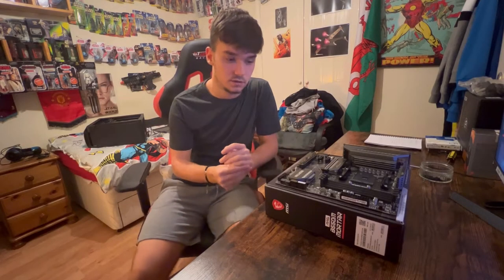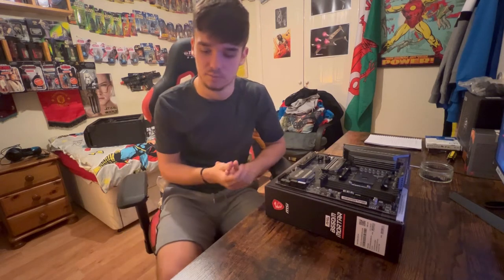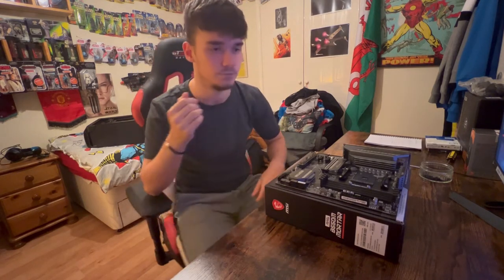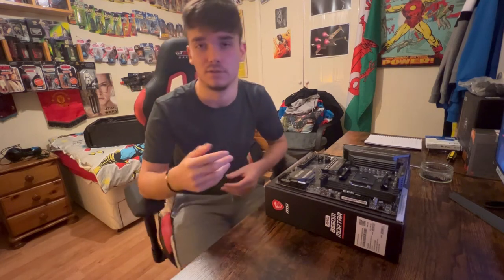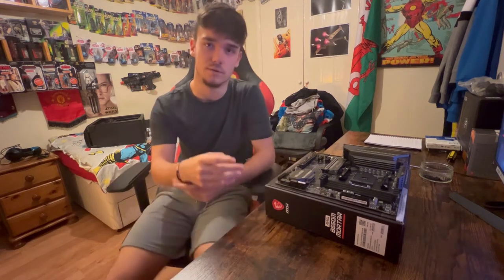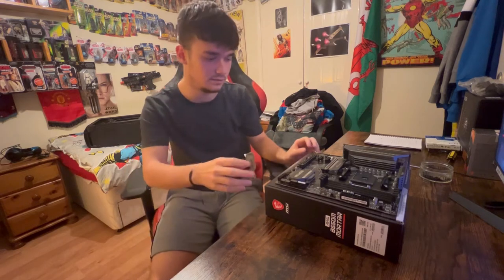Hi everyone, this is my first YouTube video. I was going to live stream it on Twitch but I thought I'd just do this first, then I will be live streaming on Twitch using this PC, so if you want to watch that I'll leave a link in the description. I'm going to be building a PC today. I've used a PS4 for as long as it's been out, so I thought I'd finally make the switch and join the PC Master Race.